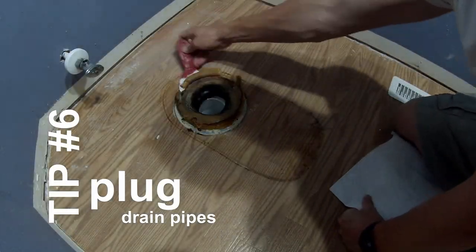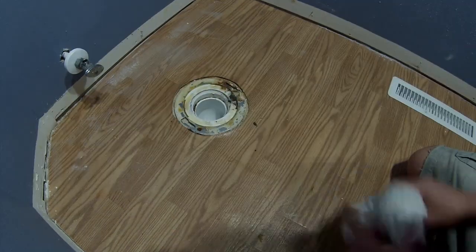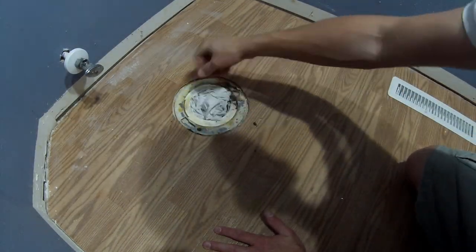Nobody likes a smelly bathroom. To prevent sewer gas from coming into your bathroom while you're working on your project, make sure you plug any drain holes by the toilet or sink drain. Use things like rags to prevent that gas from coming in.